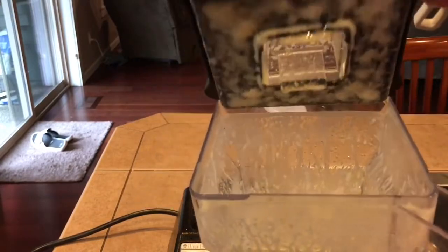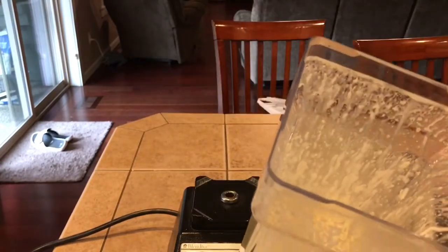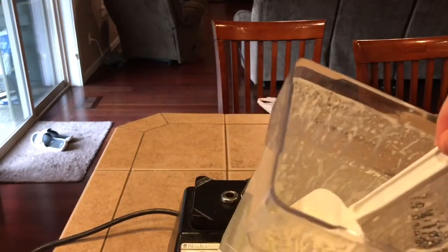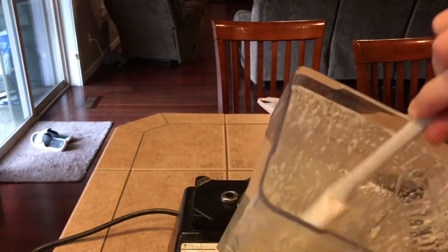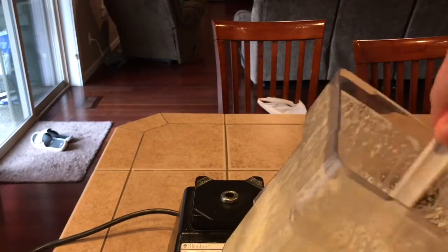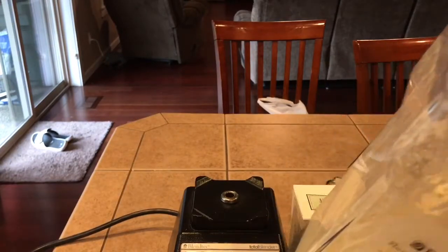So our mayonnaise is basically done now. It's that simple. I'm going to go ahead and stir it up just a little bit because sometimes a little bit of the oil sits on top — get it stirred in. And look at that, guys. Mayonnaise. That easy. And it's really creamy, and I know exactly what is in there.